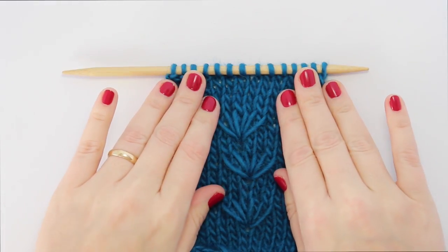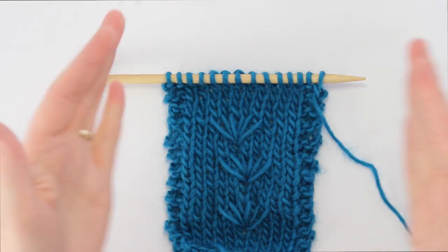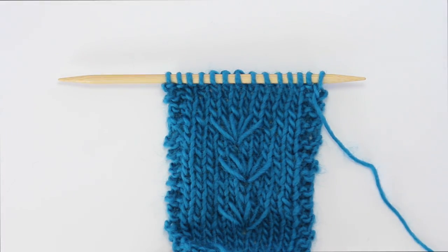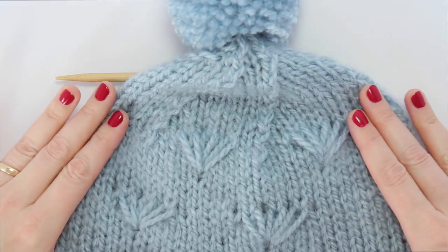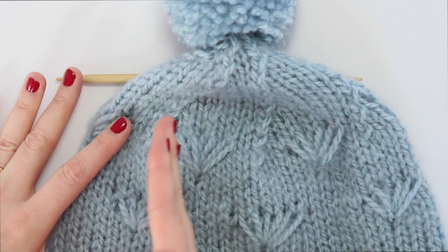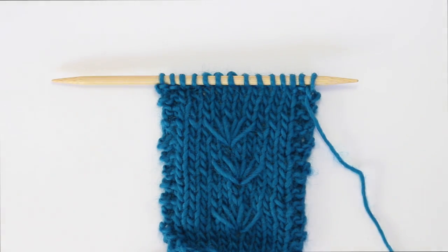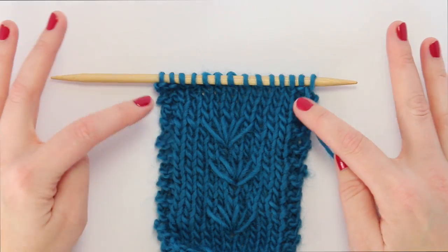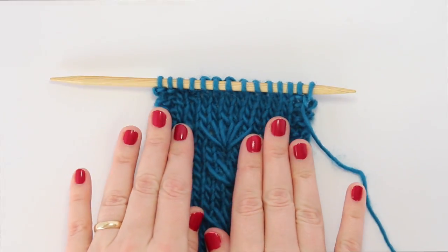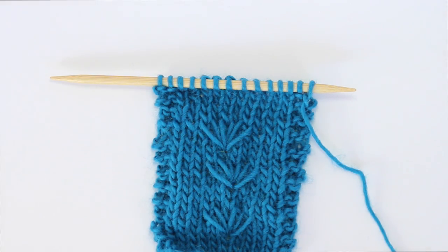For this stitch you need 10 stitches plus eight if you're working flat. If you're working it staggered in the round, like this hat that I've knit with the daisy stitch, you just need a multiple of 10 for the staggering to work. For the swatch I cast on 14 stitches so that I have two stitches of garter to help the swatch lay flat for demonstration purposes. This is the right-handed tutorial.